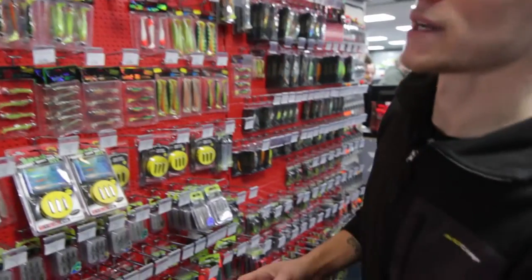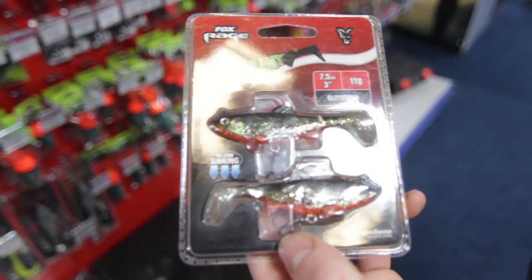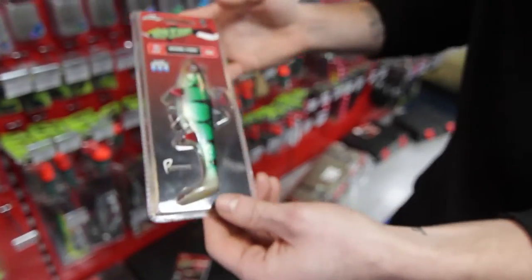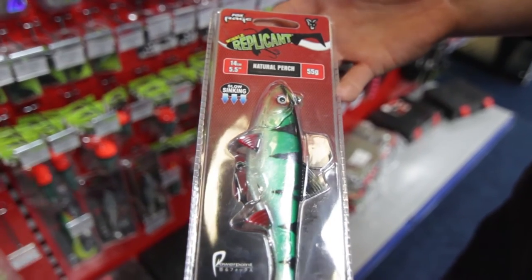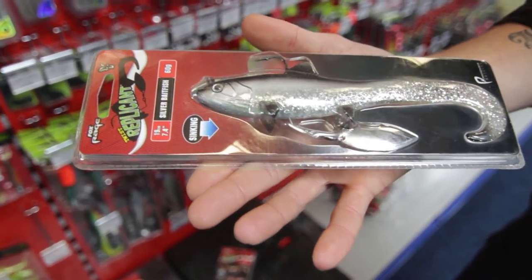Another variation of the soft baits that Fox Rage do are the replicants. You've got them in the micros, and your wobbles, and your twists — in a variation of colours and grams.